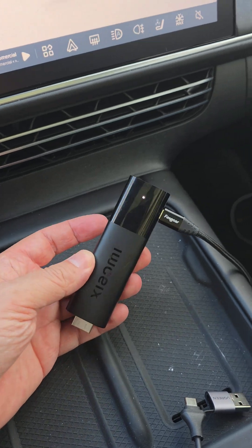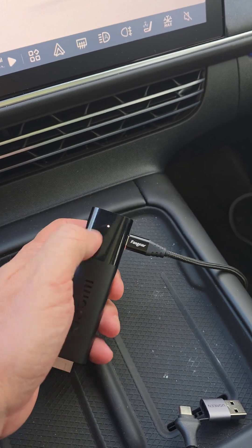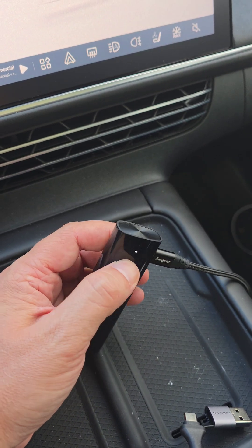Then you need to just connect your pen — the Xiaomi pen — to the power supply, and it should give you the indication that it's powered on.